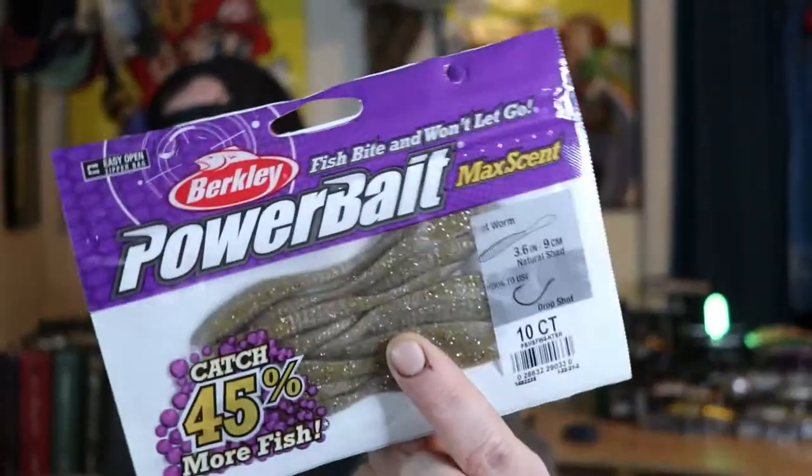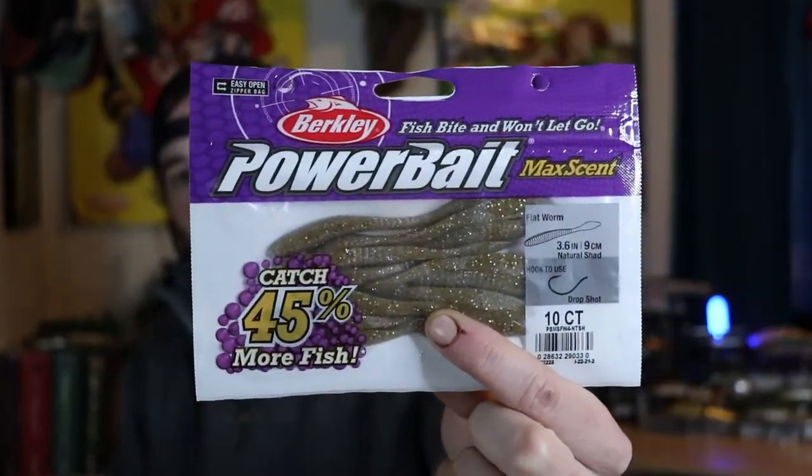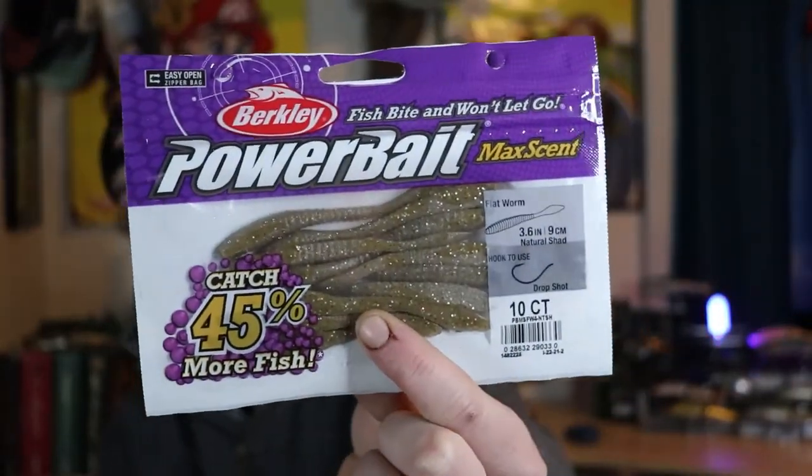I also have a small Dick's Sporting Goods unboxing I'll do at the very end. But let's start with one of my favorite soft plastics right now: the Berkeley PowerBait MaxScent Flatworm. In a few videos I haven't been able to catch fish until I put the flatworm on, and in my unprofessional opinion these really are the real deal.